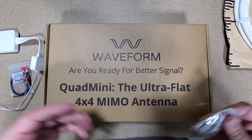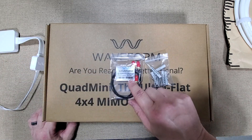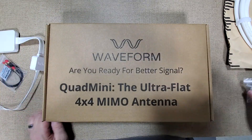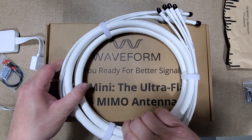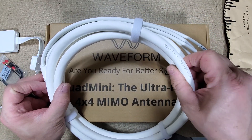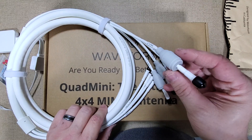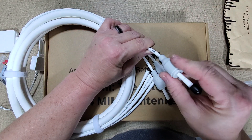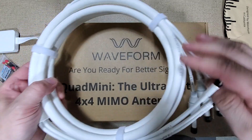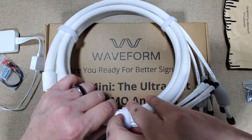I figured I'd just show what's included and what things look like. We have our anchors, some pigtails from SMA to UFL - a little adapter cable. This cable here I believe is 10 foot and it's pretty thick stuff - like half inch. We have little rubber boots here that will slide over the SMA connector.